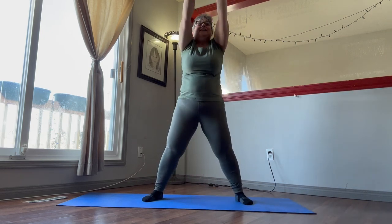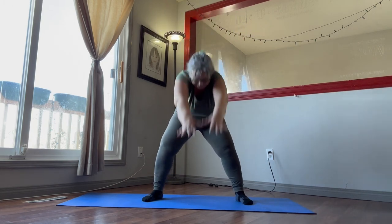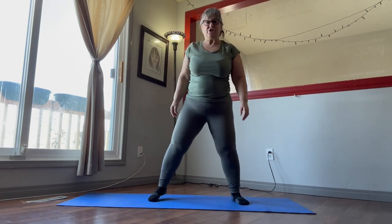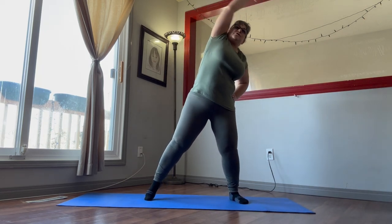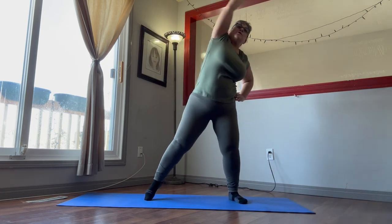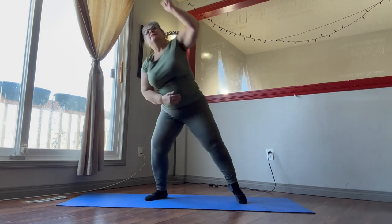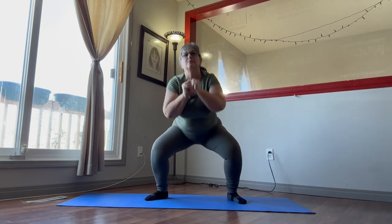Now we're going to move into our squat reach for 30 seconds. Squat and reach — try to go down a little bit further than what you were doing before, reach that arm out, point that toe, really get a good stretch in. Breathe.